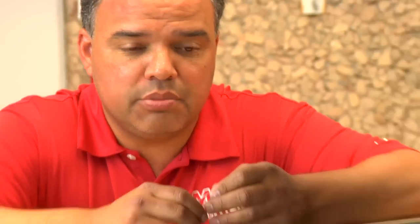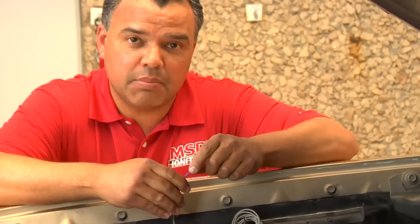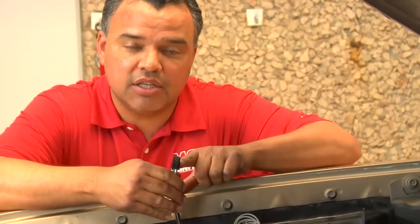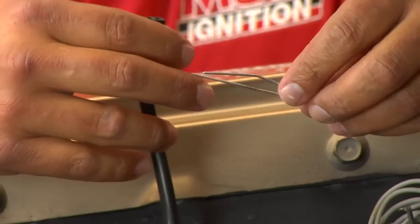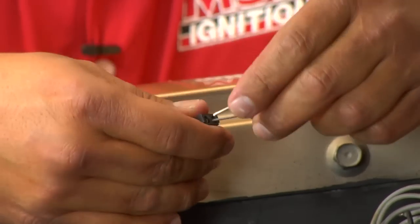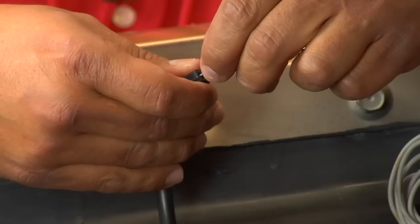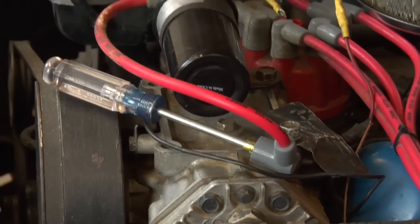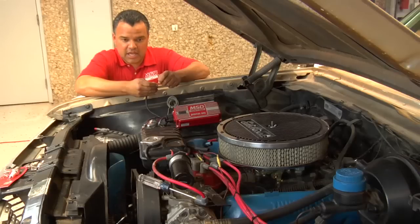The other test you can do on the MSD box — if you're triggering off an MSD distributor with a magnetic pickup, or any stock distributor that has a magnetic pickup — take the two purple and green wires going into the MSD box. Take a simple paper clip, open it just enough, and you will be shorting both purple and green together. Each time you touch and release, you should be able to see the spark occurring at the gap on the coil wire.